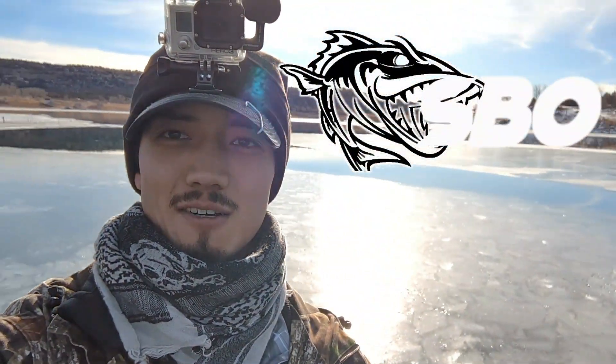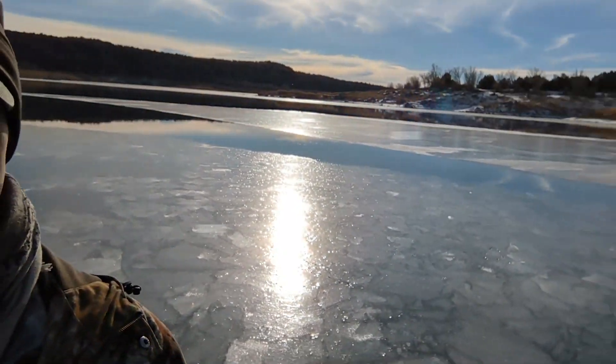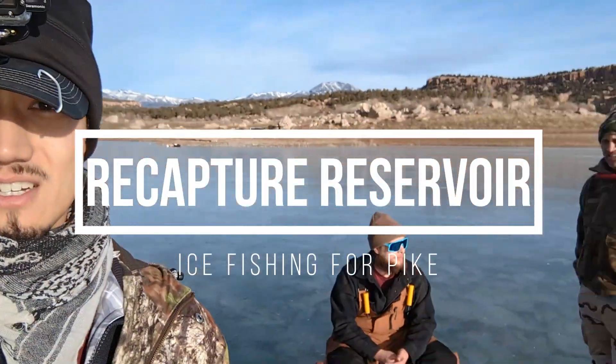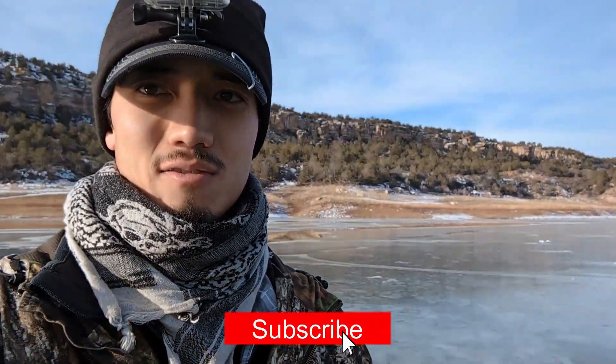What is up guys, welcome back to Shannon Bradford Outdoors. We're at Recapture Reservoir right now, got a few open pockets of open water. I've got my dad with me and my cousin Garrett — we're after northern pike. We got a bunch of tip-ups out ready to go. The ice is about four to five inches in some spots, six inches in others, and three inches in some — pretty variable.